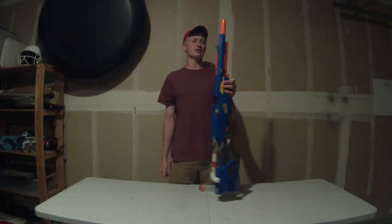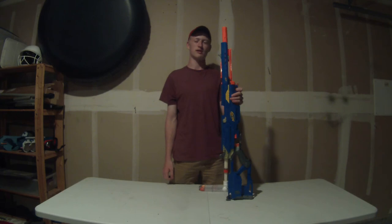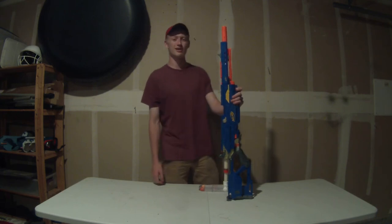Alright guys, that's been my Long Strike video. I hope you liked it. If you want to make one of your own, do it — it's fun. Air blasters are nice.